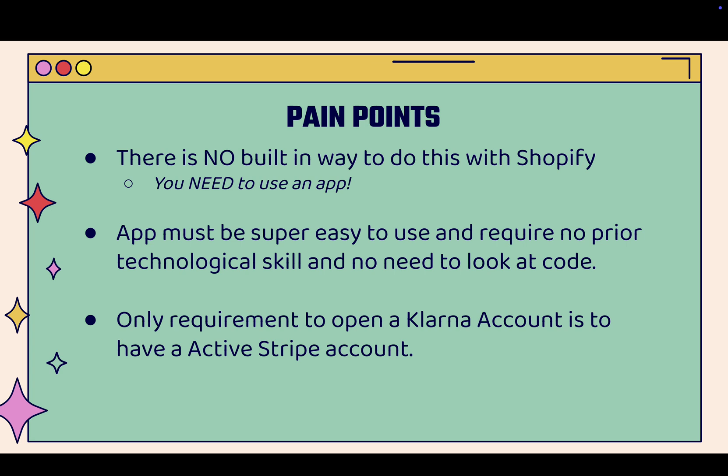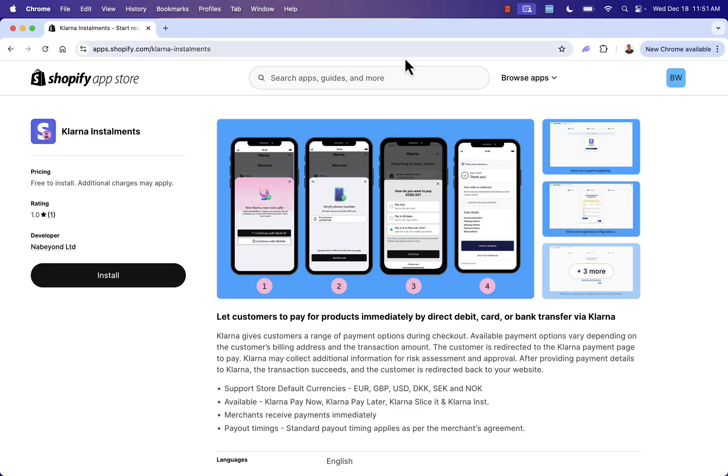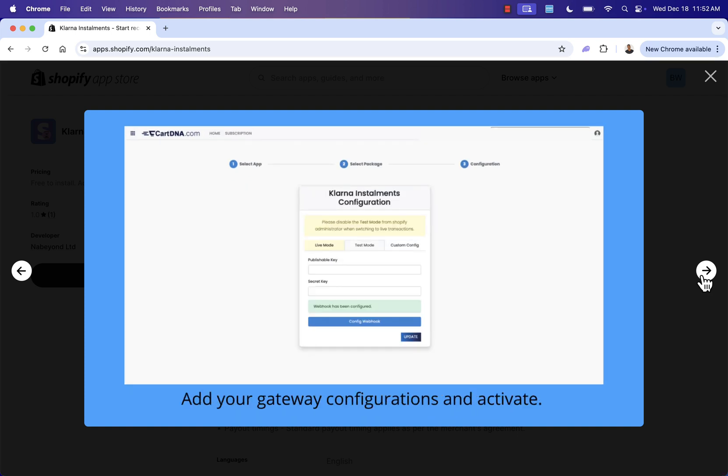The only requirement to open a Klarna account is to have an active Stripe account, which is really easy and you probably already have one. Now we're going over the shoulder — I'm going to show you Klarna Installments, which I highly recommend as the easiest and best way to get Klarna installed in your Shopify store. You can find the link directly below this video. Here's the app store page for Klarna Installments, and we'll go step by step configuring everything.